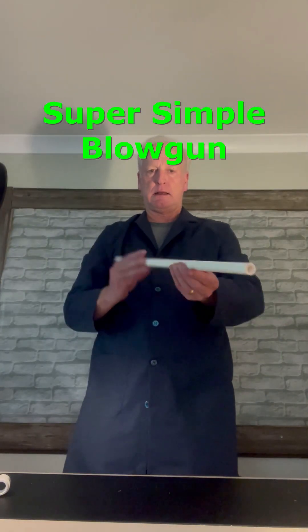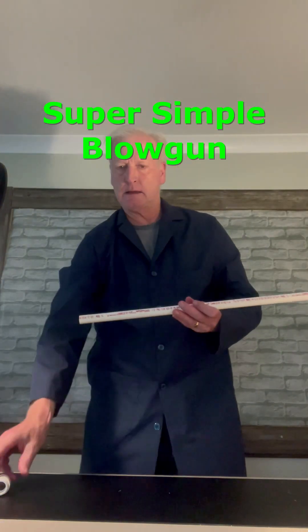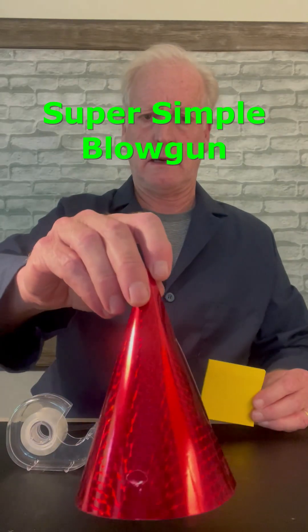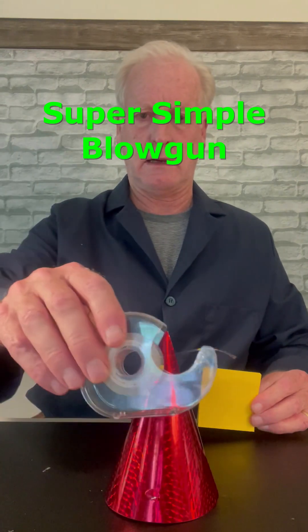Turns out you just need two feet of one half inch PVC pipe and an adapter that looks like this. To make the darts we need a paper party hat, some square sticky notes, and scotch tape.